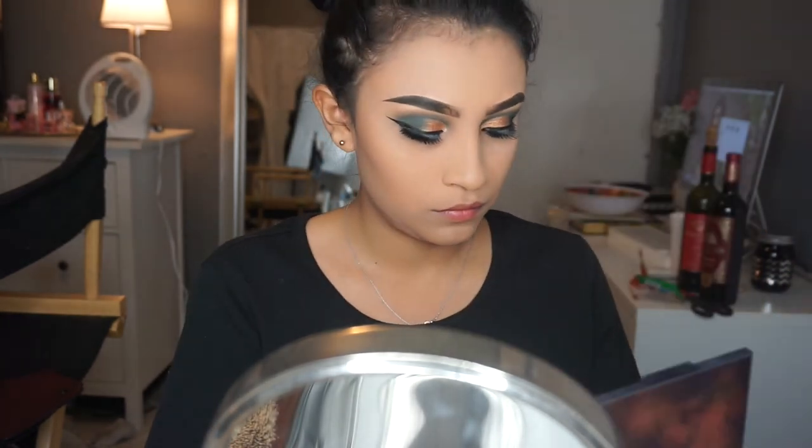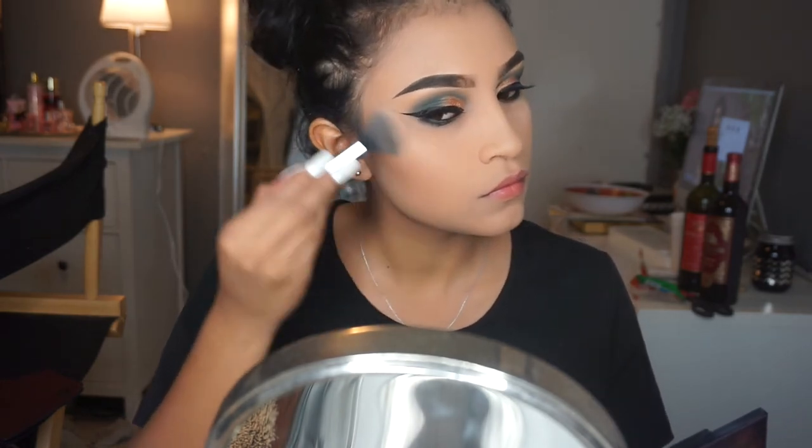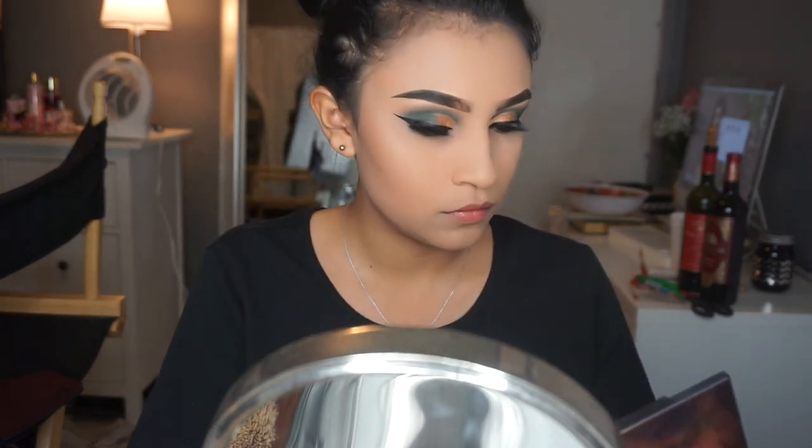Next I'm gonna be applying this gold highlighter — it's the second one on the bottom row. I'm gonna apply that lightly on my cheekbones just so I can have a little bit of a glow.